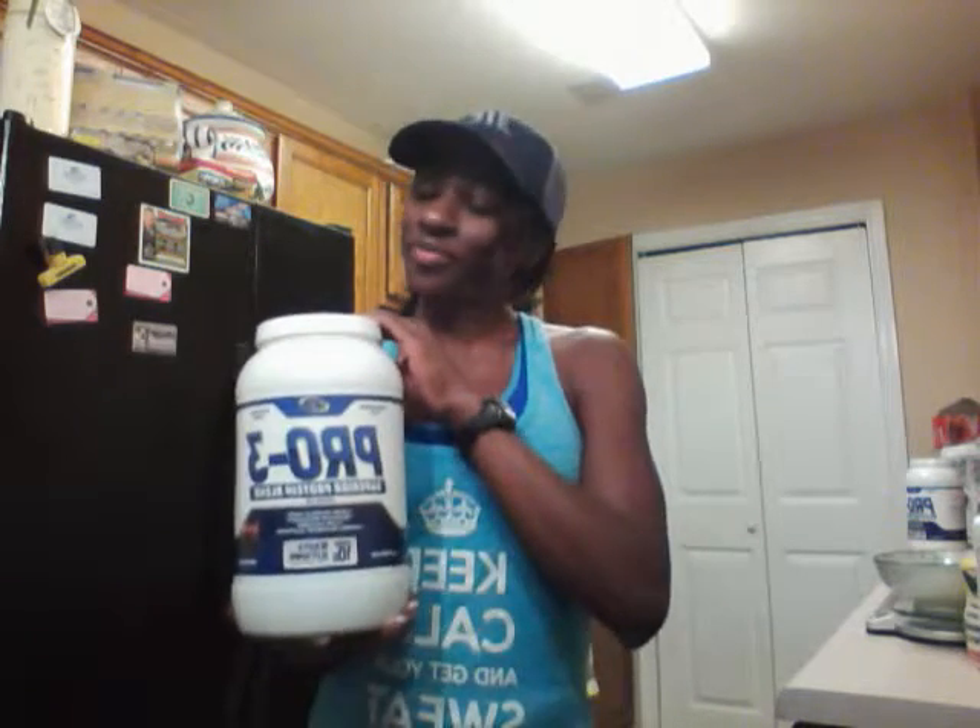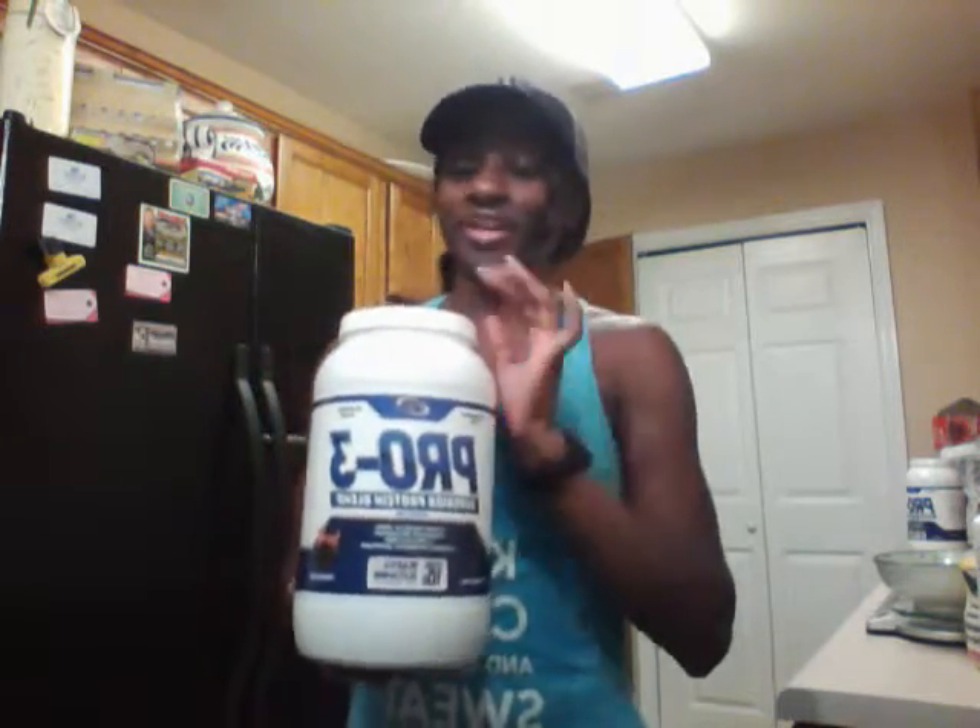Hi guys, my name is Selena Mocha Carter, checking in again about IMP Nutrition products. This is Pro 3, a protein blend, and this flavor is chocolate cake, which I absolutely love. They have a chocolate cake and a vanilla flavor right now, and I've just been killing the chocolate cake flavor.